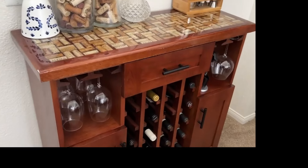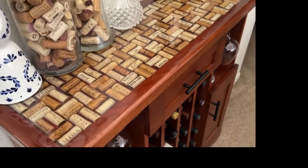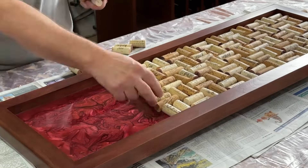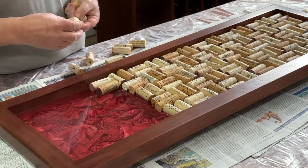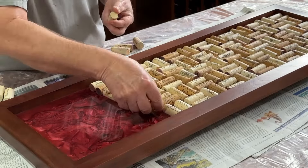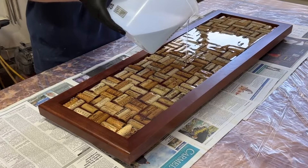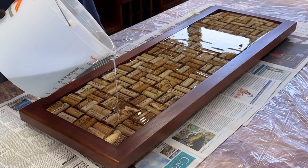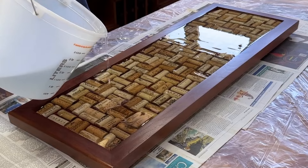When my daughter asked me to make this wine cabinet with a cork and epoxy top, I thought no problem, that'll be an easy and fun project — just some deep pour epoxy over some wine corks. Good to this point, but my next step took a bad turn and caused a lot of extra work. I'll go through the mistakes I made and how I recovered from them in just a minute, but first a few comments on how I made the frame.